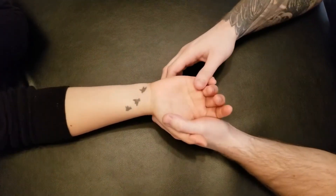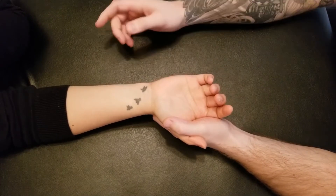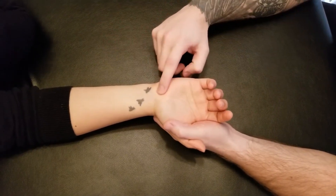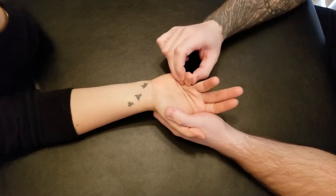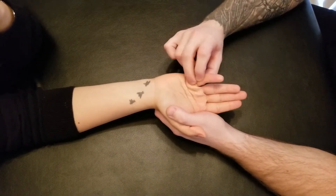I'm going to be palpating flexor digiti minimi manus. Flexor digiti minimi manus is on the hypothenar side of the hand, and it's going to be responsible for creating flexion of our fifth digit here.